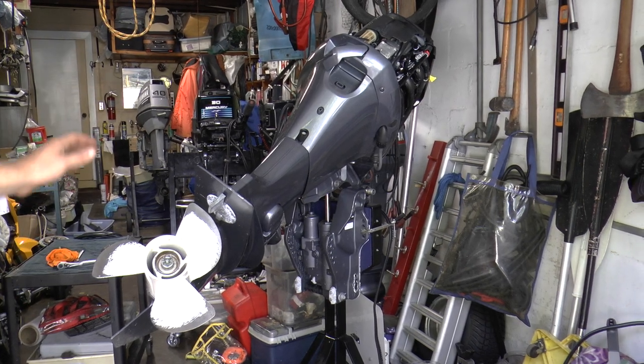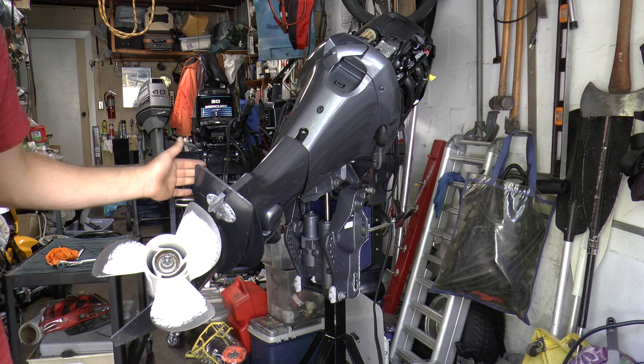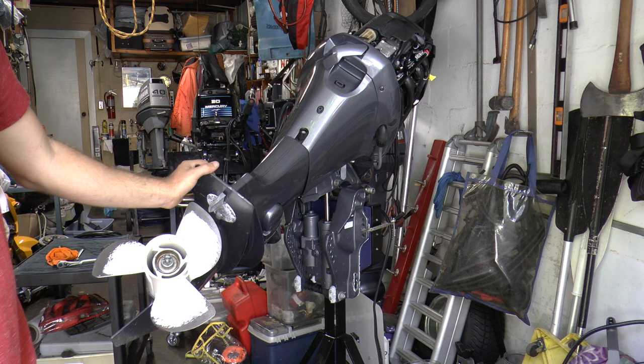Our next step is to remove the lower unit to access the impeller. We want a fresh impeller so it has a good solid stream coming out of the engine, keeping the engine cool when running.